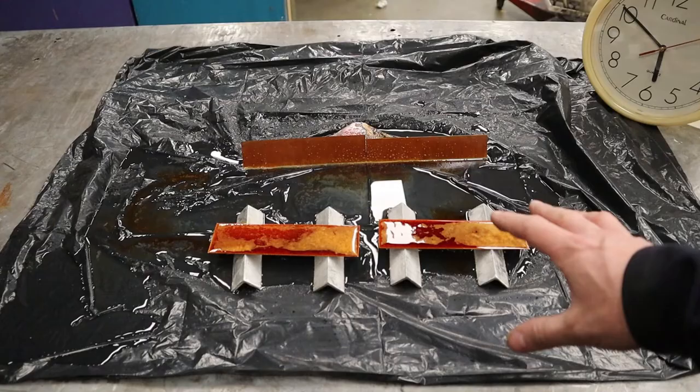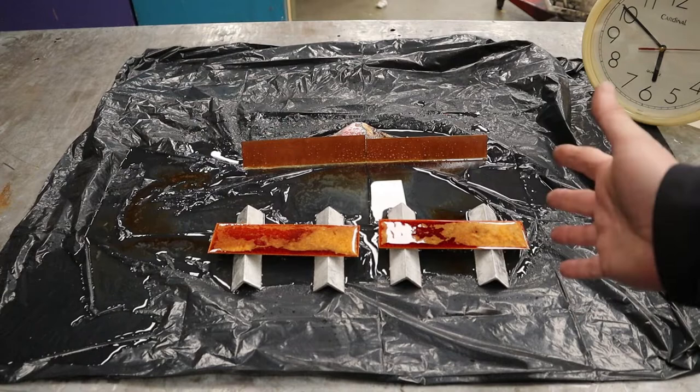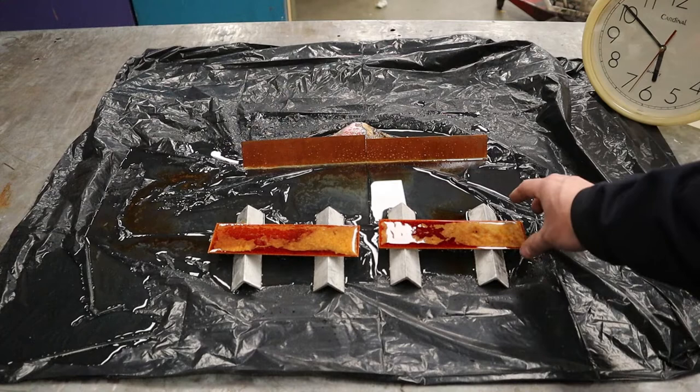It's been 30 minutes now and you can see that these things have rusted up beautifully. If you want them darker you just keep rusting and go for longer — you'll get a deeper rust going. One thing to think about as well is it is very cold in my shop right now; it's November. Heat kind of plays a factor in this too. If you want this to happen better and faster, doing this out in the sun would probably be a lot better.